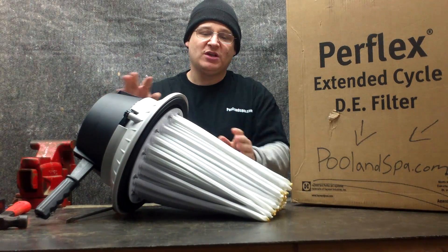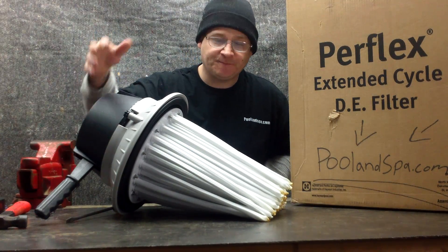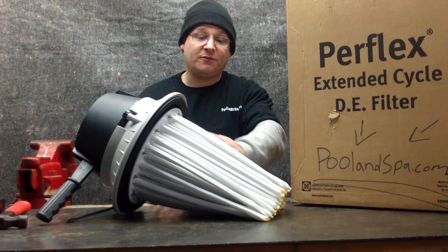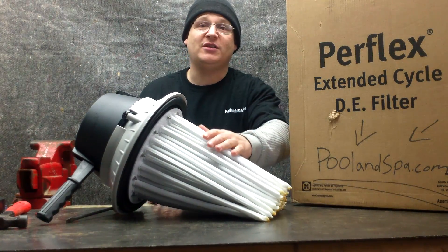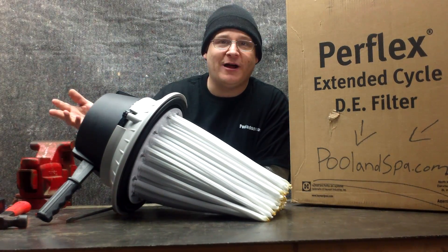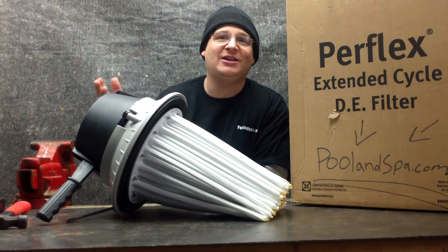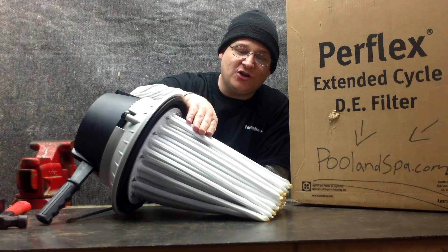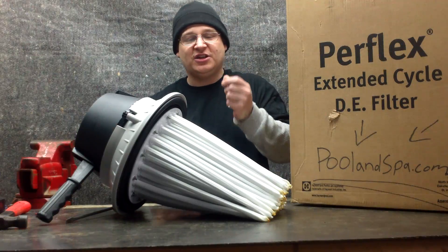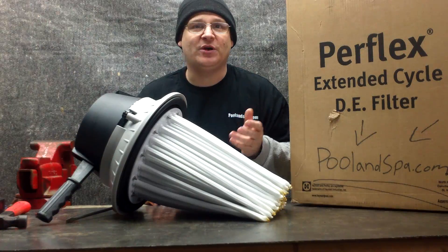Inside that nylon coating are these pieces of plastic. As your pool water comes into the filter, the pool water goes through here, and the fingers catch all the dirt and everything, which the diatomaceous earth powder sticks to. So basically when you run your pool filter, water goes through just like that. Then you add your diatomaceous earth — that powder gets stuck to the fingers. It's thick enough where it doesn't go through the filters, but thin enough where it's still going to allow water to pass through it.